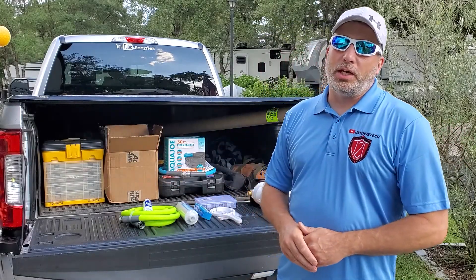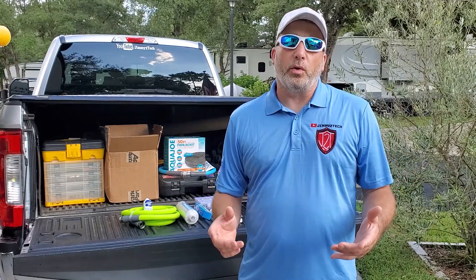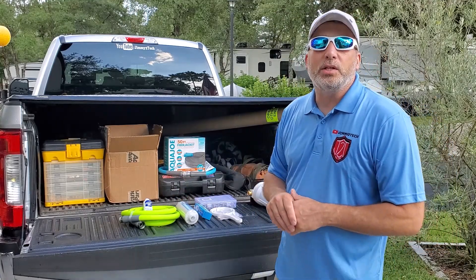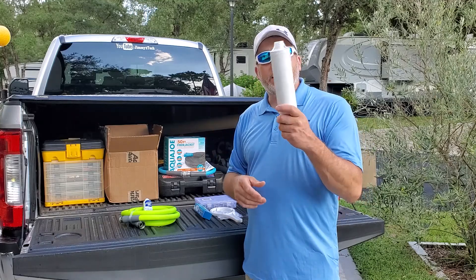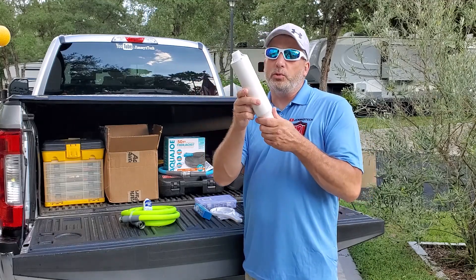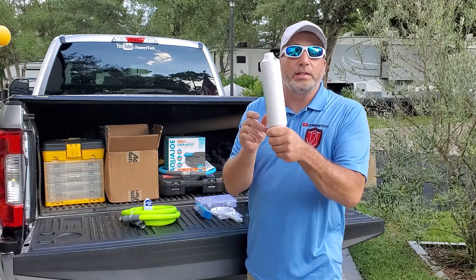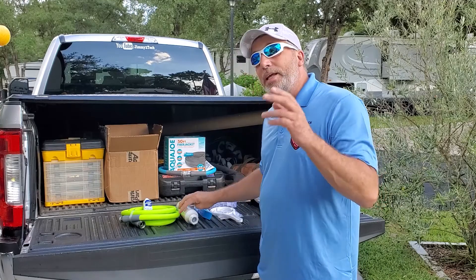Hey everybody, welcome back to the channel. Today we're out at the RV and we're going to do an upgrade we've been wanting to do for a while — it's an upgrade on the water system. As you're probably seeing the stuff behind us, on a lot of these RVs when you see them hooked up they have this inline water filter, which we have been using for a while. It's doing okay; we don't much drink the water from the RV parks anyway, but this has been doing pretty decent for us.